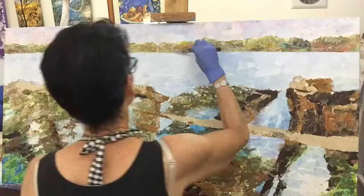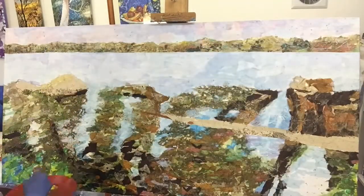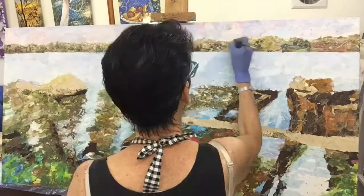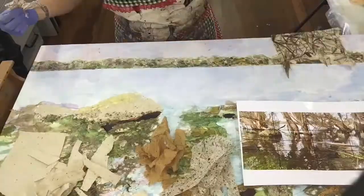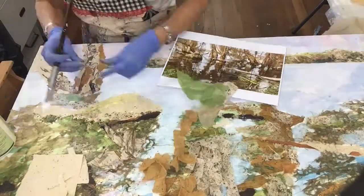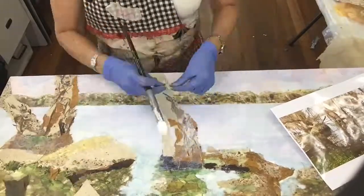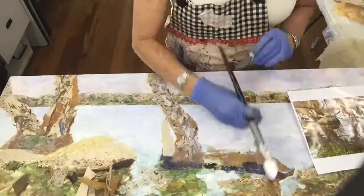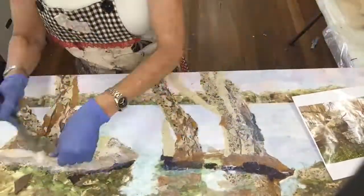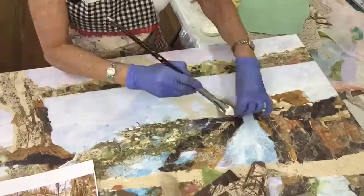Now I've started to work on the foliage — the landscape in the background — building up colours of paint and texture just to make it a bit more subtle and blended, and building up shadows and trees and features. Doing all this before any foreground trees happen in the painting. And now because I've done the background with the paint, I'm starting to layer the trees in the foreground with paper over that background area that I've built in. You can see how I'm starting to actually build the shape of the trees into the picture.